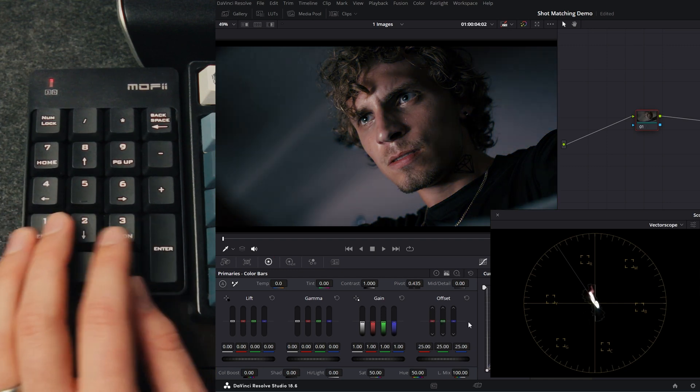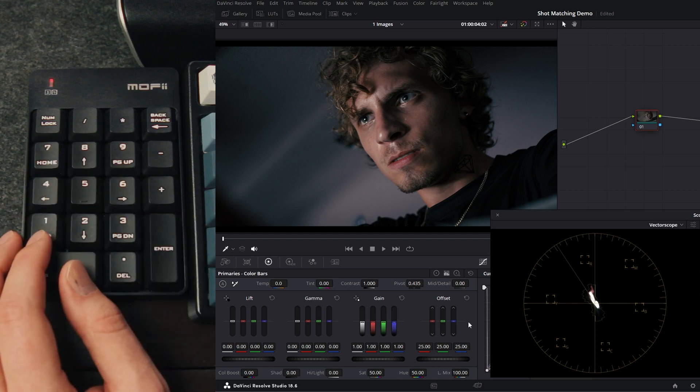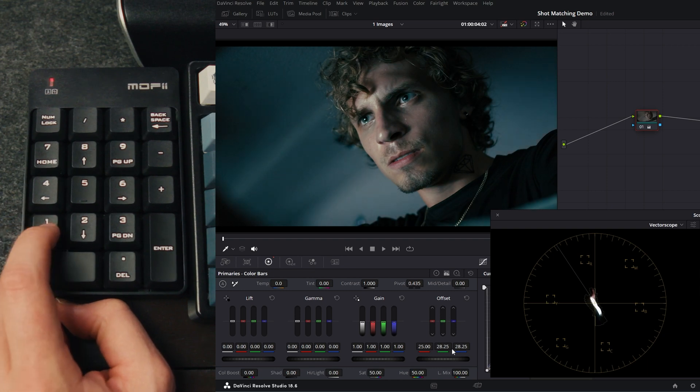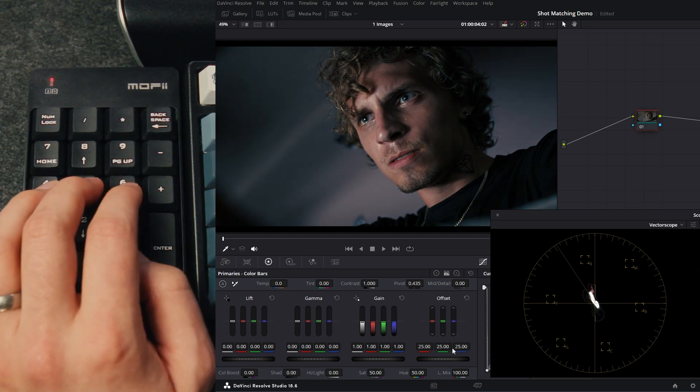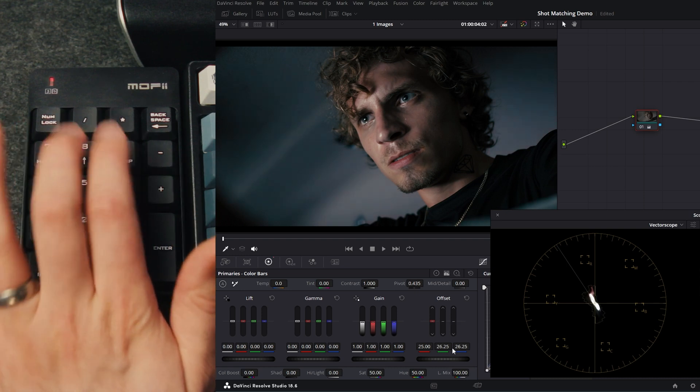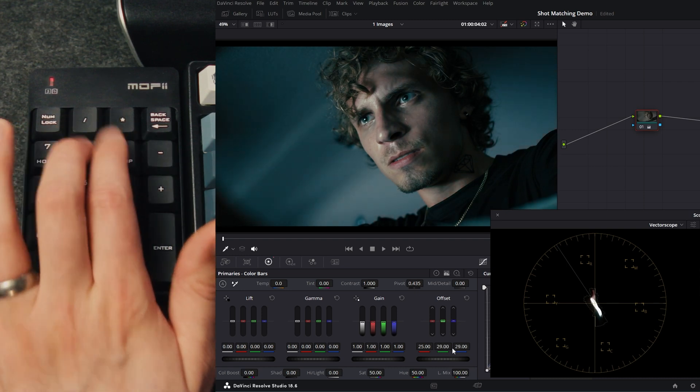Personally, I don't find myself using the cyan, magenta, and yellow keys, because I can do the same thing with the RGB keys. For example, cyan is just adding green and blue — so I can reset that and just tap eight and nine at the same time, and it does the exact same thing.